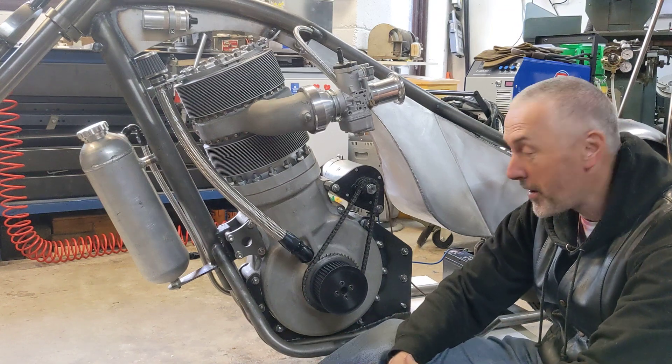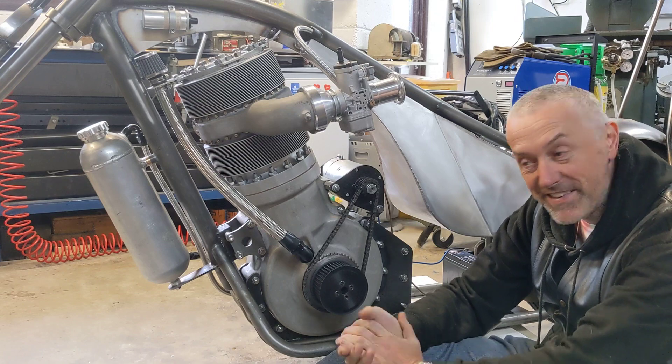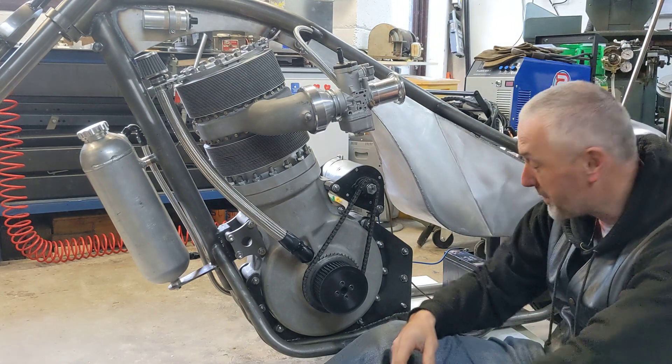Hello, welcome back to the Project Hercules Diaries. I have the real brains behind everything operating the camera today. Say hello. Hi. Oh wow, that's just really good.